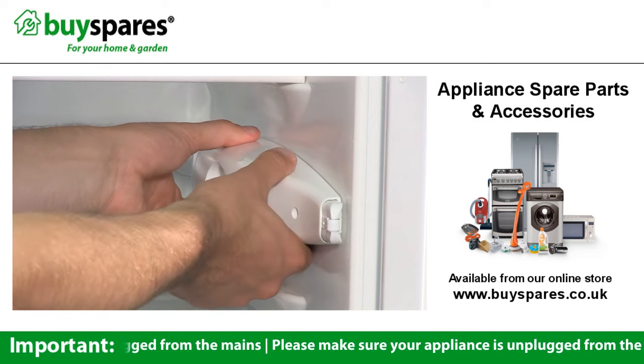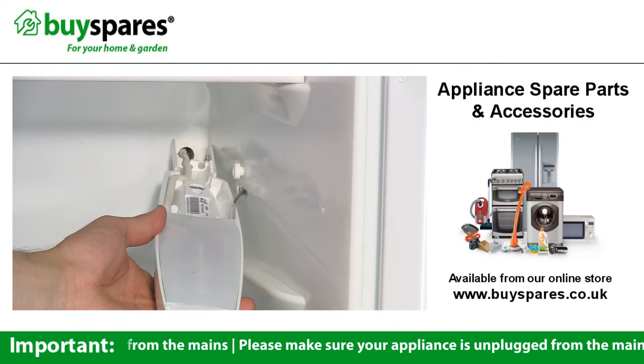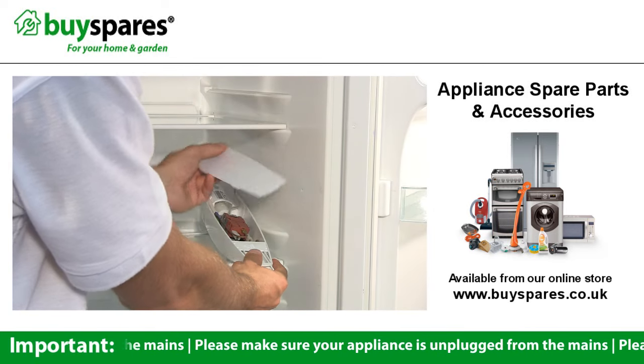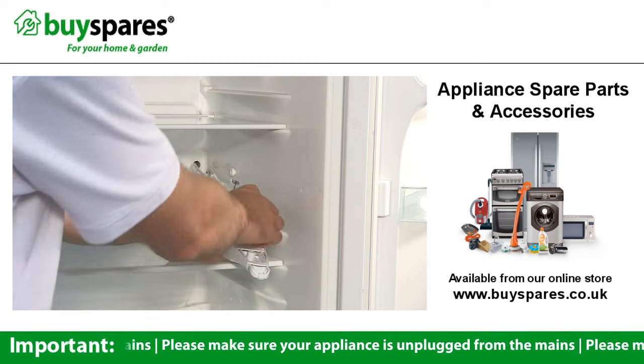The assembly should then be loose, enabling you to gently slide or lift it from the wall. If there is a cover on the back of the assembly, remove it and then lift the thermostat body from the space inside.